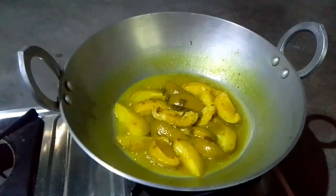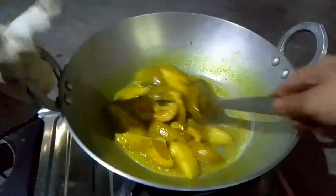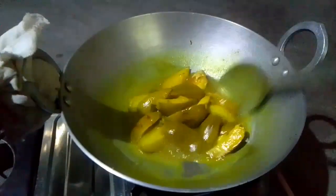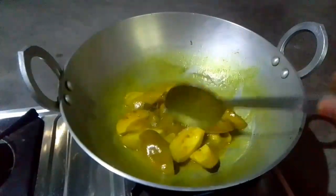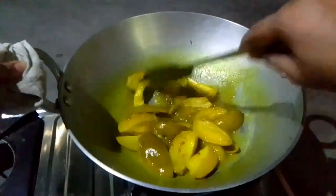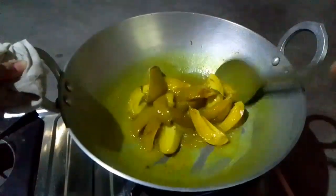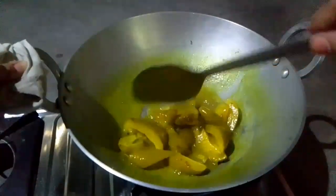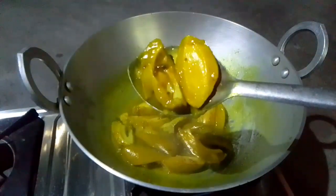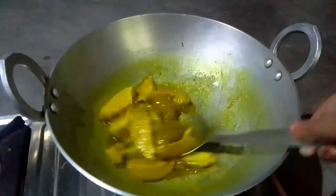Now we need to clean our fresh leaves. We have to clean out the little windows. Now here are our fresh leaves ready for the summer.